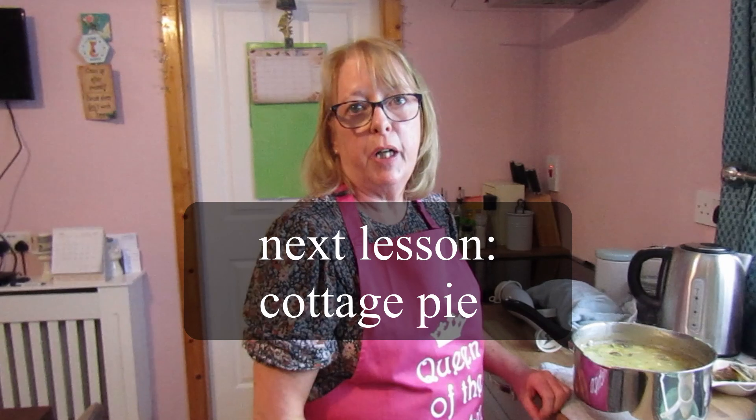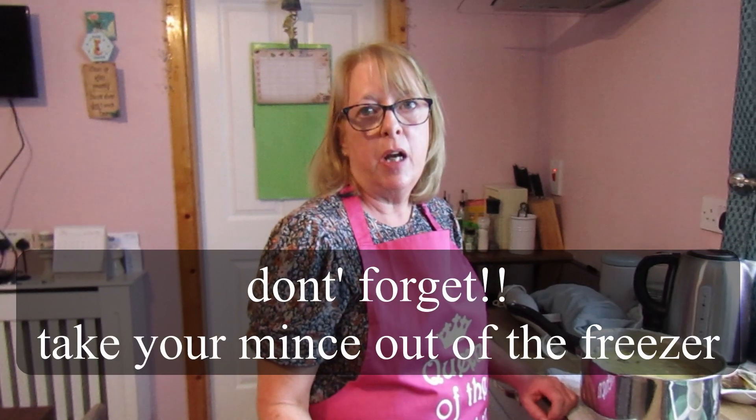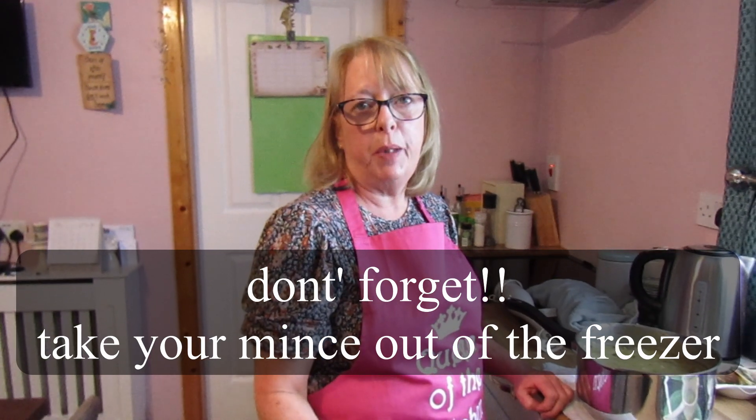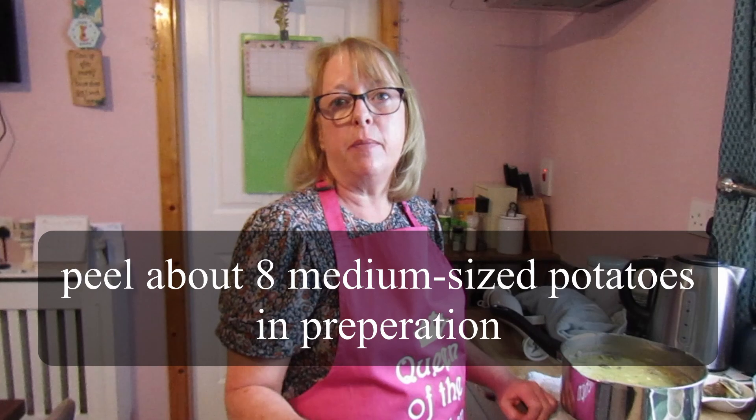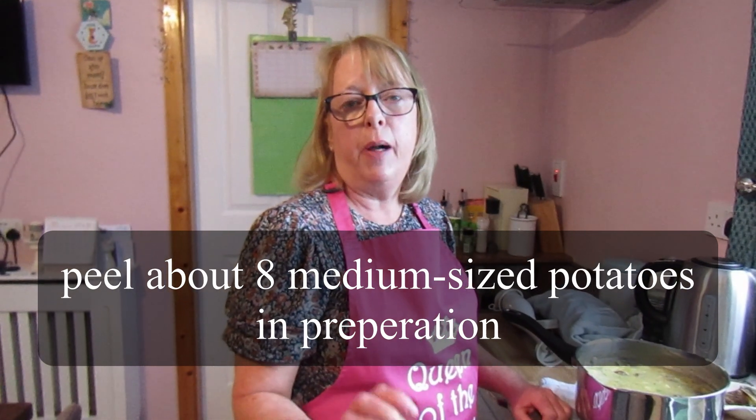Our next lesson is going to be cottage pie. So don't forget to take your minced beef out of the freezer — either the evening before and put it in the fridge, or the morning of the lesson and leave it in a cool place in your kitchen. Also, if you can peel your potatoes before the start of the lesson — you'll need about eight medium-sized potatoes. Peel them, cut them in half and put them in a pot of cold water, and we'll have them ready for our cottage pie. See you then!